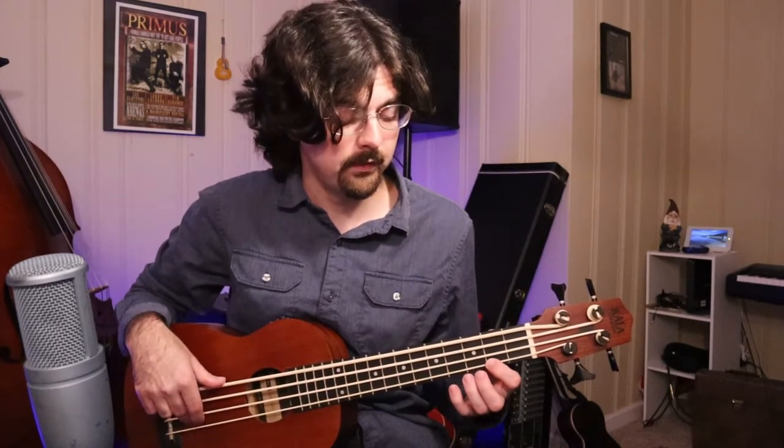Then we're gonna go backwards down the same notes. So start on the 4th fret of the G string, then 2. Then on the D string, we're gonna do the 5th fret, 3rd fret and 2nd fret.